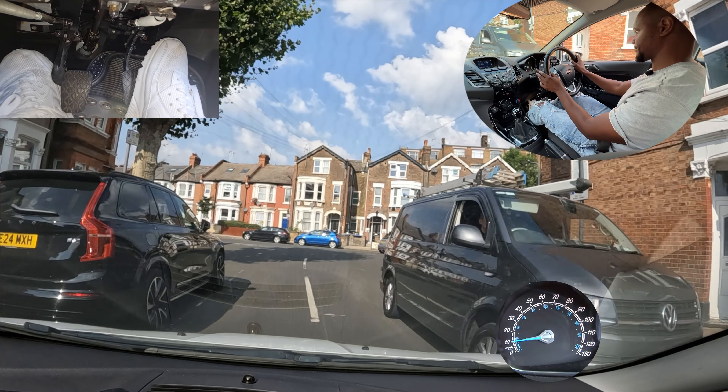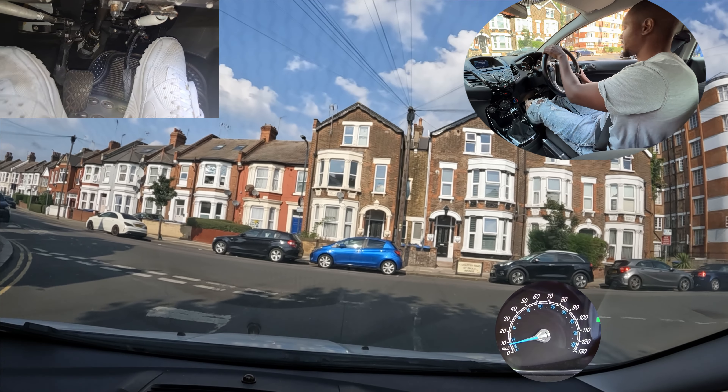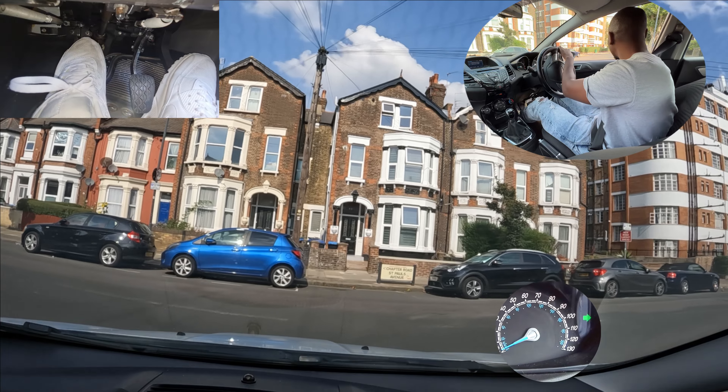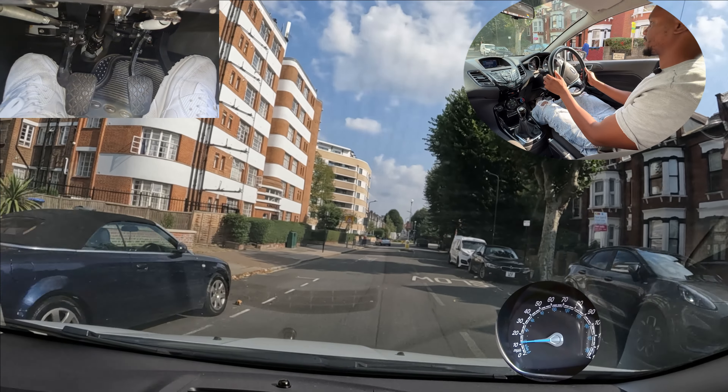I don't need to worry about that too much because the give way lines are not in front of my car — they were on the other side. But this time the give way lines are in front of my car, so I'm the one that's giving way. Checking both sides, looking good, keep checking, and I'm going to come out.